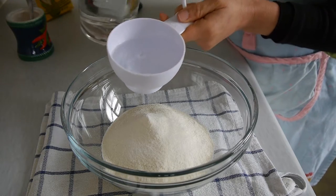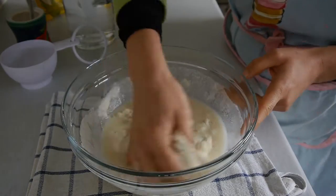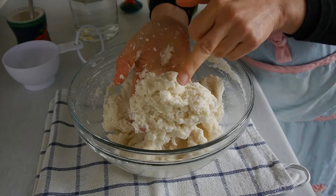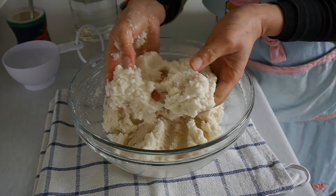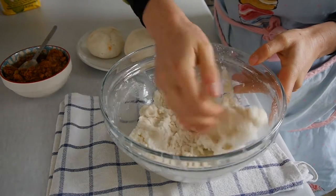In a bowl, place the flour, the salt, and the water and mix everything together for about five minutes until the dough is solid, compact, but soft, as I'm showing here. Once the dough is done, start to form the balls by taking a little bit of the dough in your hand and rolling it to form a ball.